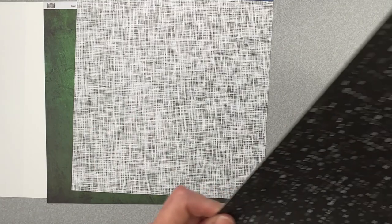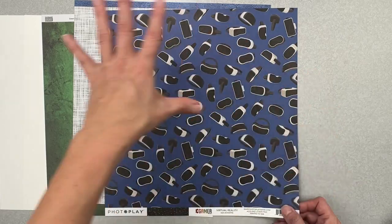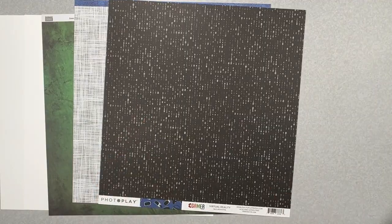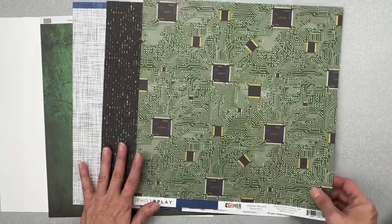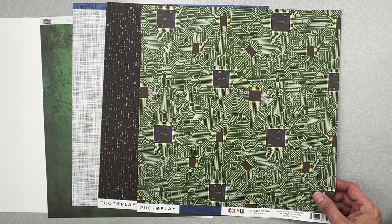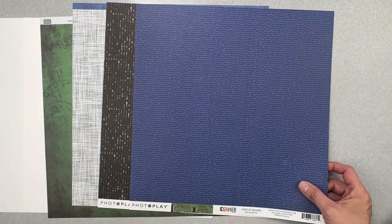Next piece is from Photo Play Gamer collection 'Virtual Reality' — black with white ones and zeros for code, very cool. The back is virtual reality headsets on a crayon blue. The next paper, also from Photo Play Gamer, is called Circuit Board — a green background with all the circuits in white with a bit of yellow, some blue, true yellow, and tiny bits of red. The back is a crayon blue with circuits in black.